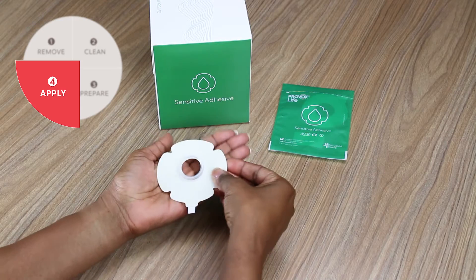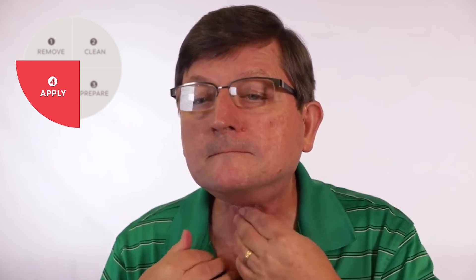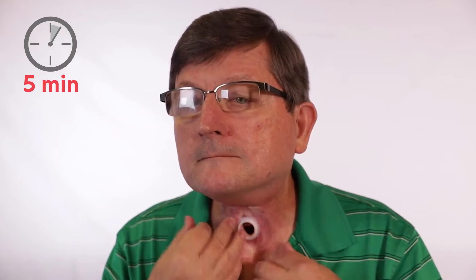Finally, apply the adhesive by aligning the bottom ring with the lower lip of the stoma. Warming the adhesive can help activate the glue and help it stick better. Place and massage the adhesive onto the skin, starting from the center and moving outward. If you have a voice prosthesis, wait at least five minutes prior to speaking to improve adhesion.